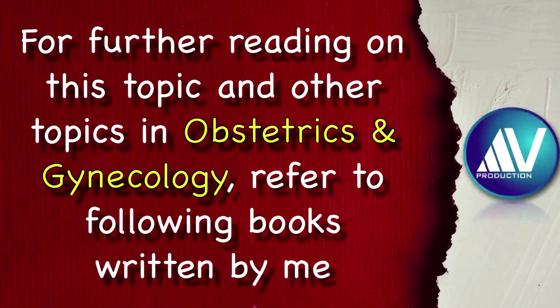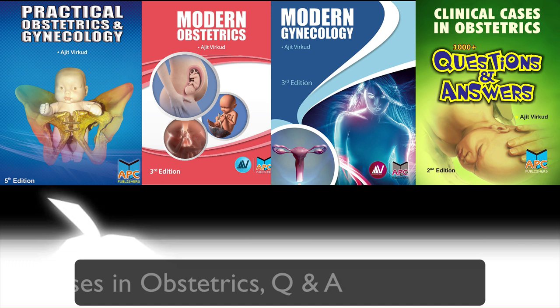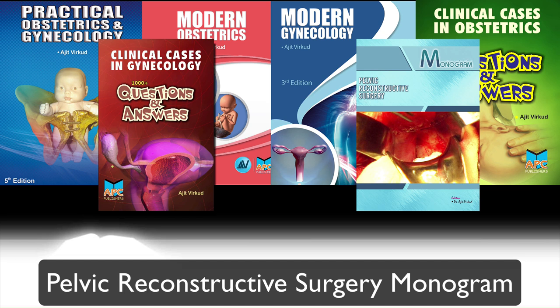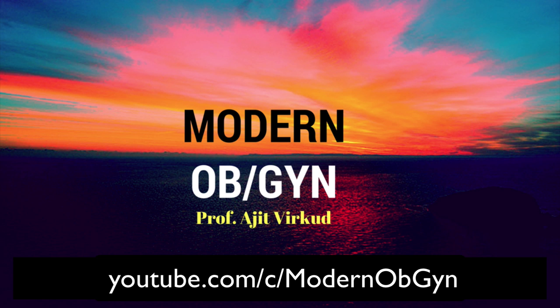If you want to study more about this topic or any other topic in obstetrics and gynecology, please read the following books written by me: Practical Obstetrics and Gynecology, Modern Obstetrics, Modern Gynecology, Clinical Cases in Obstetrics Questions and Answers, Clinical Cases in Gynecology Questions and Answers, Pelvic Reconstructive Surgery, and A Monogram on Pelvic Organ Prolapse. For purchase inquiries, contact me at the email given below or ping me at the WhatsApp number mentioned below. Please also subscribe to my new YouTube channel called Modern OBGYN, which deals with basics of obstetrics and gynecology, and press the bell icon to get regular notifications about new uploaded videos.